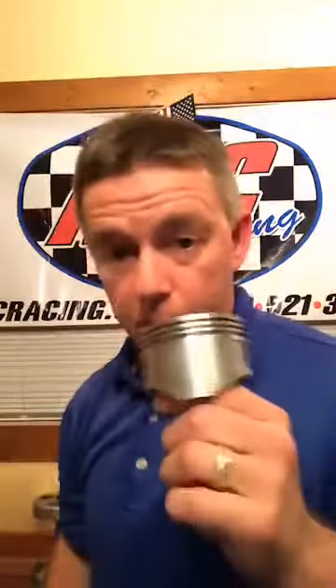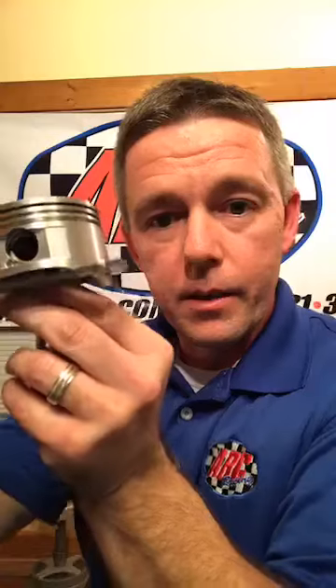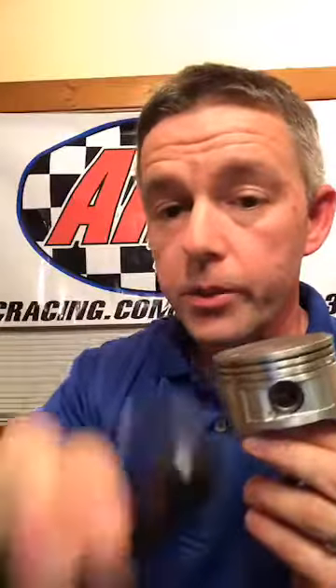When measuring piston-to-cylinder-wall clearance, you need proper measuring tools — micrometers. This is a mic, not actually one for a piston. A lot of people use these, but this isn't the proper tool for measuring pistons. Where you measure is not the top of the piston — you measure a little bit off the skirt, right down at the bottom on each side. You'll need a proper micrometer to get your measurement.